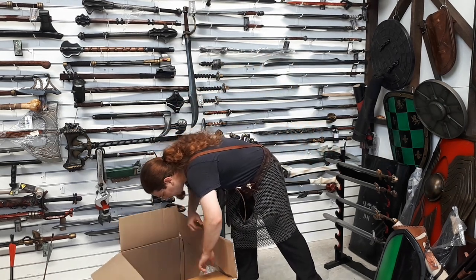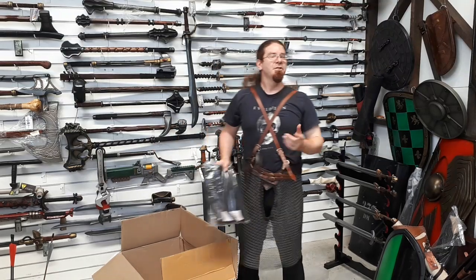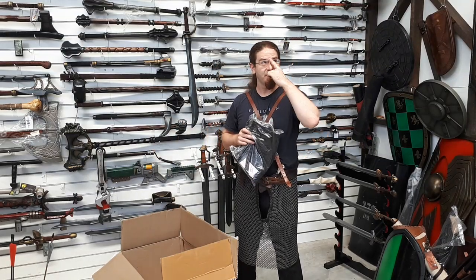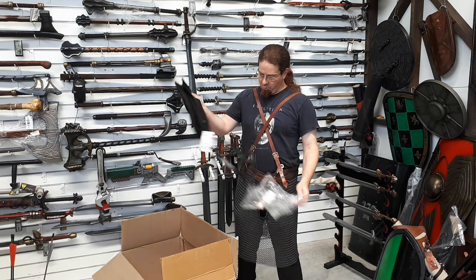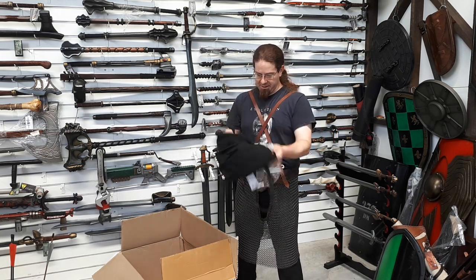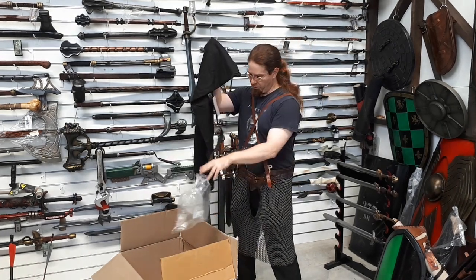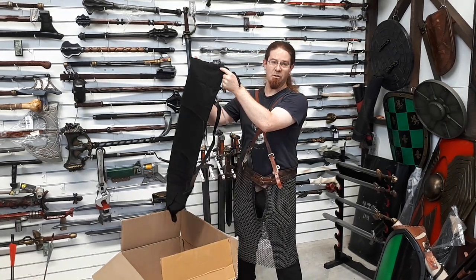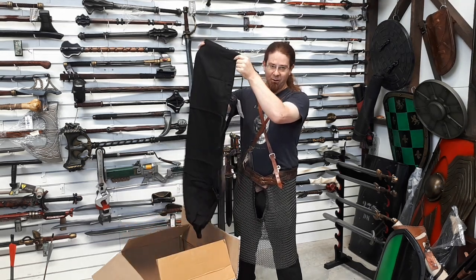Anything else arrived recently? Oh yes, one last thing — short and sweet. Because this is Melbourne and black is basically the uniform, we've listened to people demanding that the sword bags come in black. There you go. You can now have your Goth Kirito or Sephiroth sword in its official Goth bag.